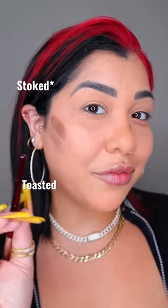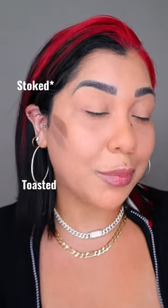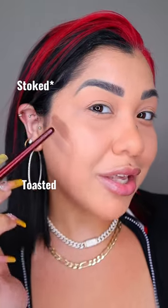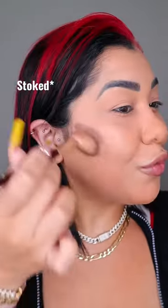The shade Toasted has the perfect amount of cool tone, so it's going to give you a stony shadow and it's going to snatch you up. The shade Stroke is going to give you the most beautiful warmth, so when you mix them together, it gives you the perfect definition and bronze look all at once.